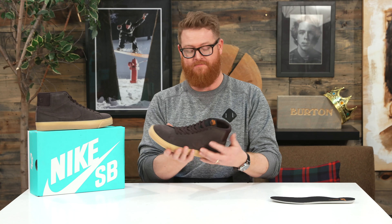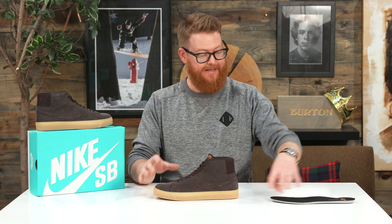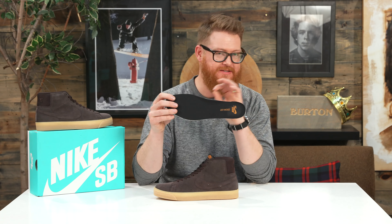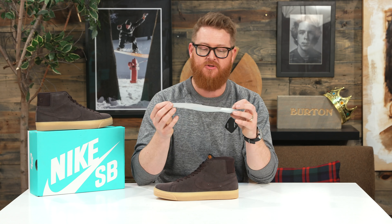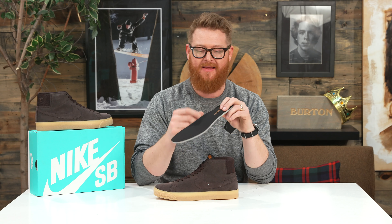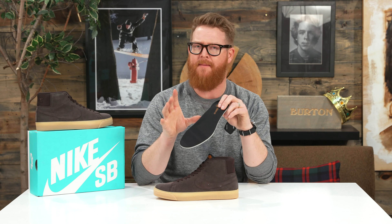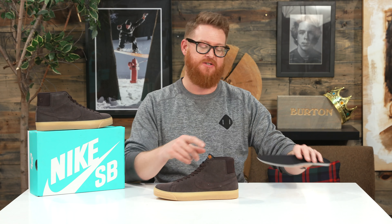Overall, the aesthetic of the Velvet Brown colorway is really top notch. There are 10 different eyelets with flat style laces. Inside is the Zoom Air insole — what Nike calls a sock liner. It's a single density foam with a Zoom Air pocket for shock absorption. It has a little bit of arch support, and a nice mesh top that matches the mesh inside of the collar.